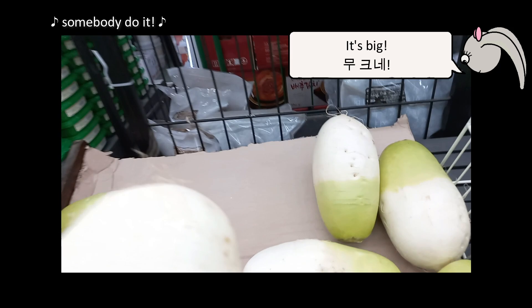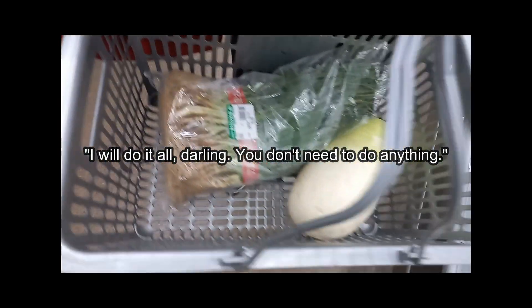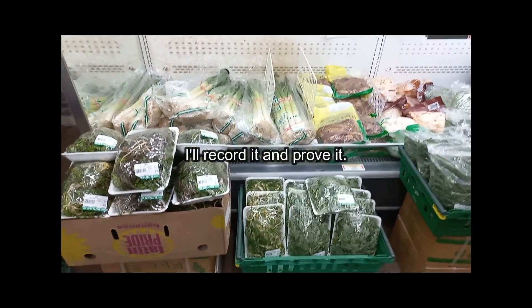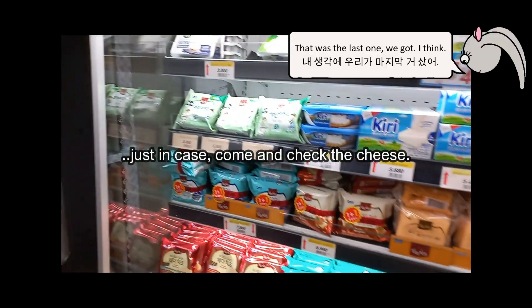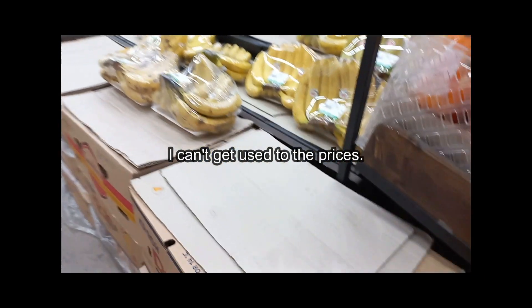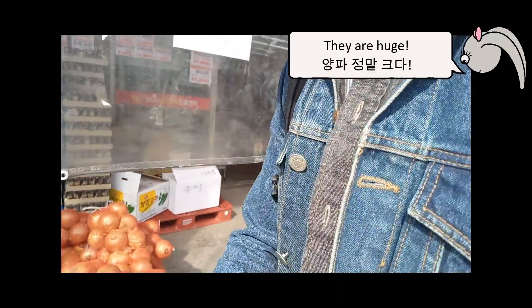Yeah, this one. So spring onions — we need spring onions. They've got pre-washed ones, it's nearly ten thousand — nine thousand. These are fine though. Chili is ten thousand — wow. I once found some English cheddar in here, so every time I come in I just check the cheese. I can't get used to the prices. How much are the apples? Eight thousand for six apples, so that's about one pound an apple — they are cute.